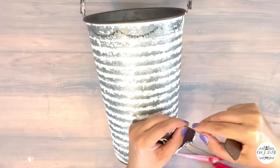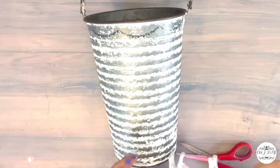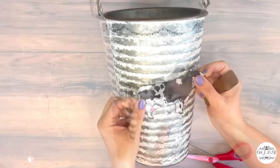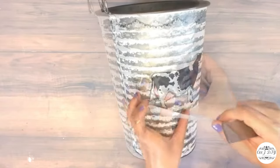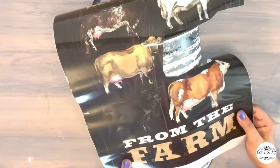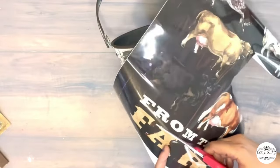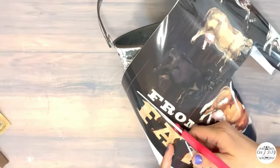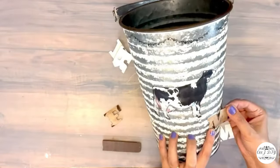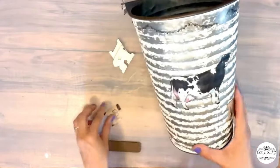Just cutting off the whole edges and we're going to add it in the middle of our bucket — a nice beautiful decorative milk jug! Now that I've got the cow in the middle, something else is missing, so I'm going to add farm letters from the same cut-out on the bottom of my bucket — that's going to be the complete finished look.